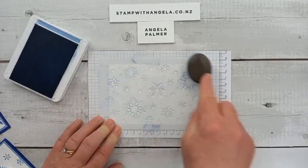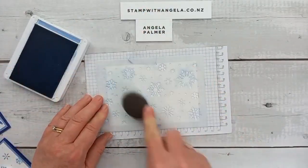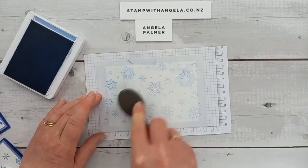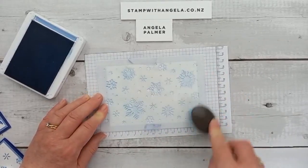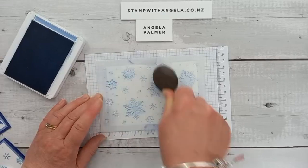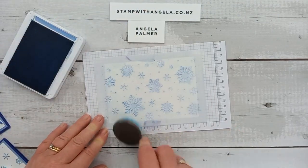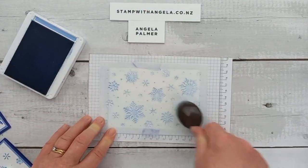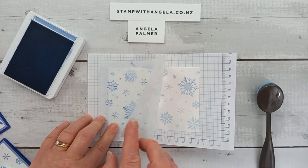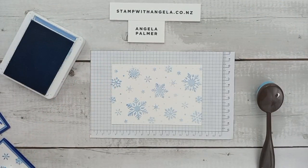Getting some ink and just gently — I still like to hold it down just to make sure it doesn't move. Starting off lighter. There are some little ones as well, so just make sure you get into all of it. You can always add more color, but you can't really take it away. I kind of like a circular motion going around. You can always have a little sneak peek to see how it's looking — a little bit darker. These cards using these masks are very quick and easy to do.